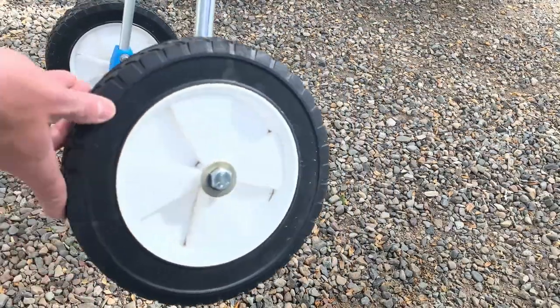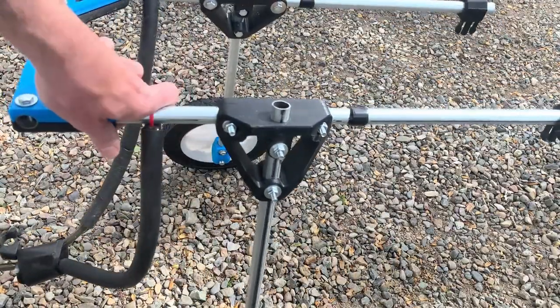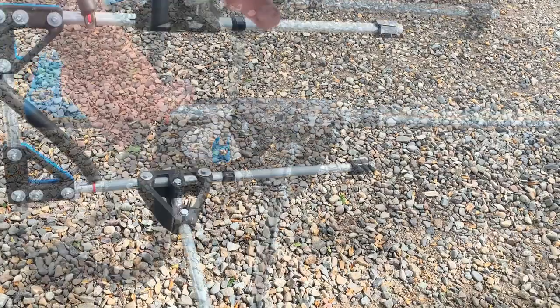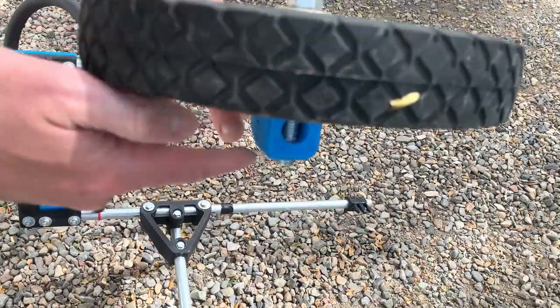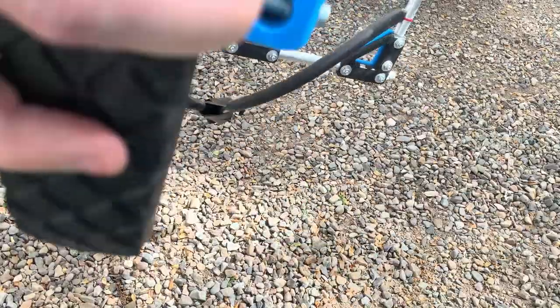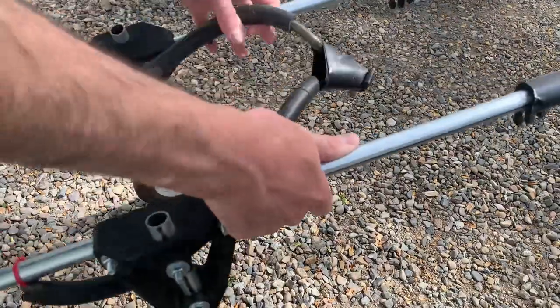Currently I'm using some cheap Harbor Freight 10-inch cart wheels — they work pretty well but are a bit heavy. You can use any wheel meant for a half-inch axle. I've actually ordered some larger 16-inch diameter bicycle tires which will roll over obstacles a bit better. Just a quick note: there's a hole where the tubing can go all the way through the axle mounting block, but you can just leave the tube short of that so you don't have to drill a half-inch hole through the conduit.